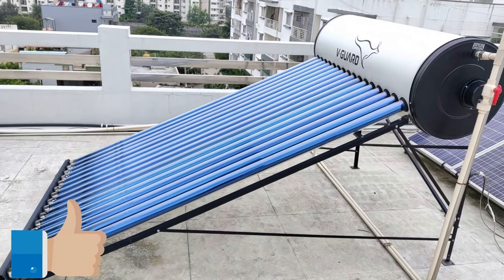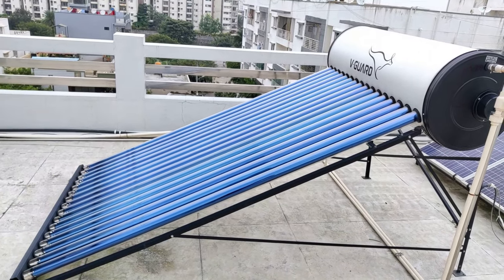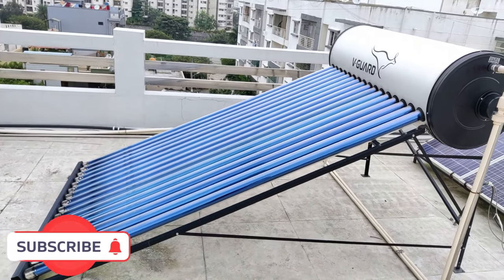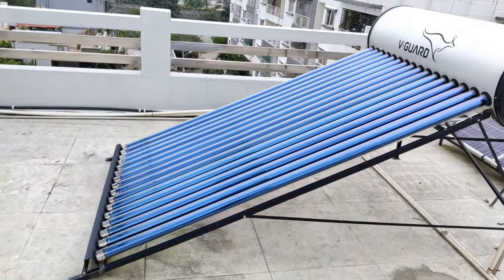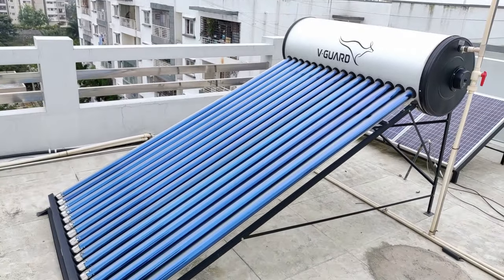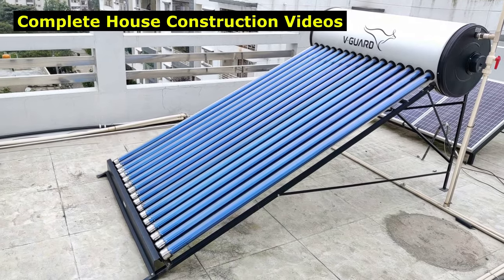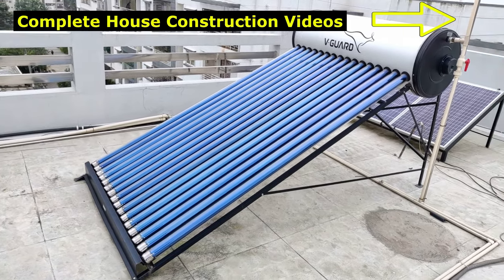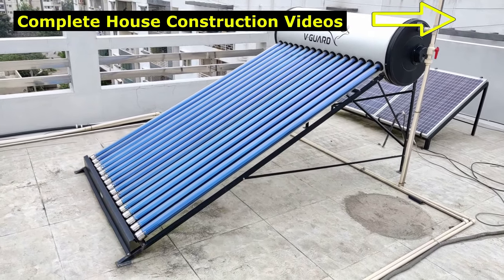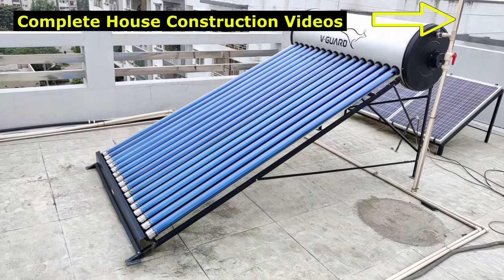I believe this information was helpful for you to understand the ETC solar water heater in detail. If you like this video, give a thumbs up; if not, give a thumbs down. If you found the information useful, please consider subscribing. I've also linked an installation video in the info section. Click on the info link to watch complete end-to-end videos on house construction — the only channel to have complete end-to-end construction videos.